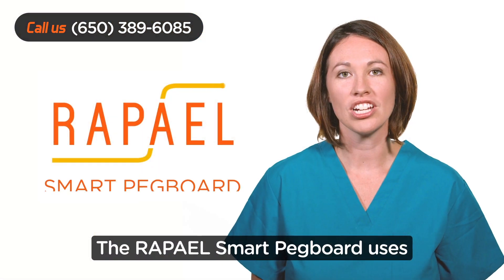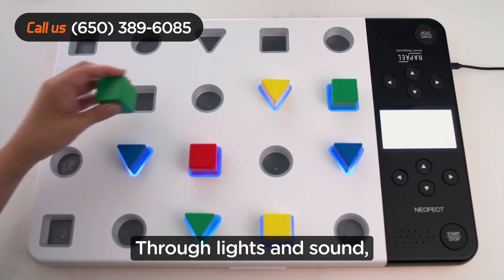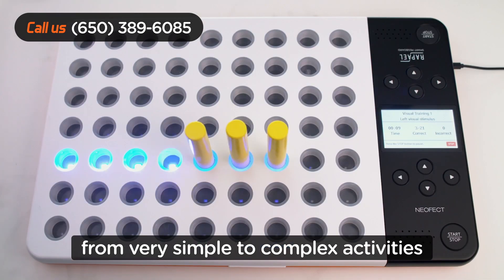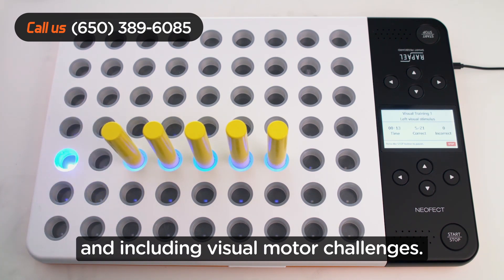The Raphael Smart Pegboard uses a gamified approach to hand training. Through lights and sound, patients are prompted to participate in a variety of hand training games, from very simple to complex activities, working on increasing speed and including visual motor challenges.